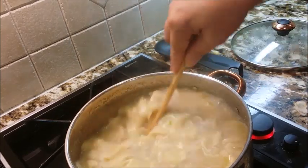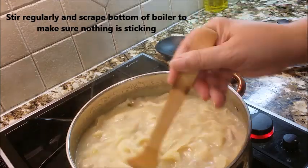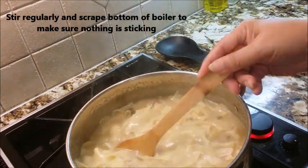Oh, here we go, we're getting there — look at this! I'm just making sure that nothing is sticking to the bottom of my pot.